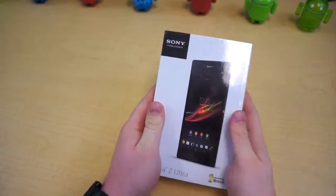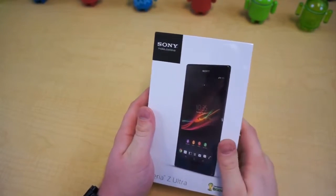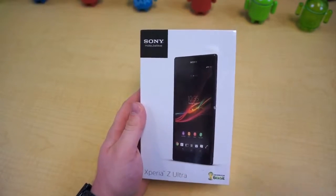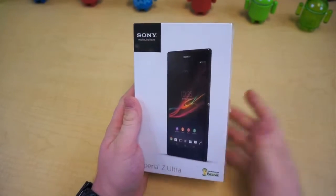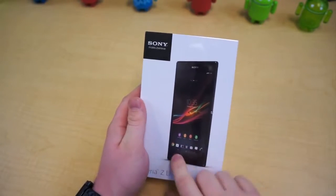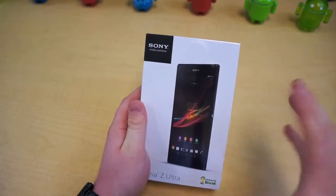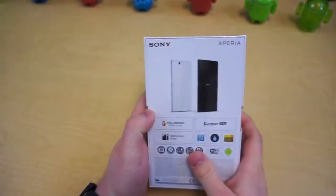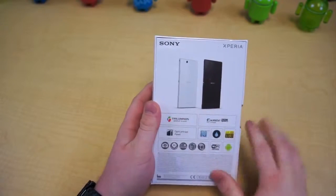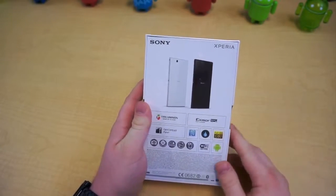So back in June, Sony announced a new phone, the Z Ultra — basically a much larger version of the Xperia Z and the ZL, but it's more like the Z. It's got the body of the Xperia Z, but it is much larger. This thing has a 6.4-inch display at 1080p, that's 344 pixels per inch. So it's really high density for a large display, and it has great specifications across the board.